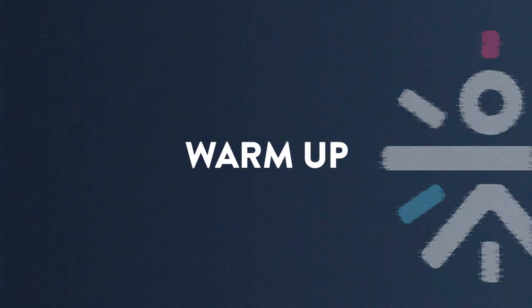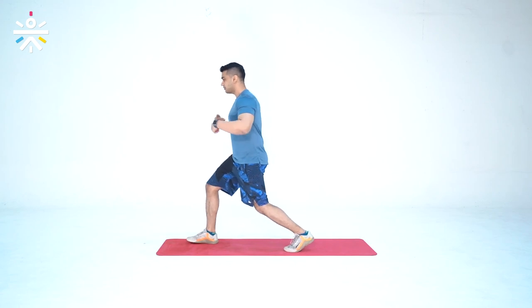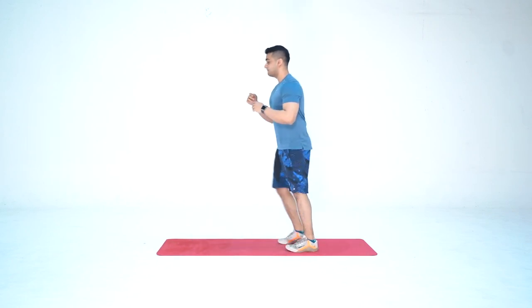The first part is the warm-up, and the first movement is alternate lunges. Stand with your feet shoulder-width apart — this will focus on our quads, hamstrings, and glutes. Take your right leg forward, go down keeping your torso up, almost close to the ground, then come back up. Do not use momentum or hit the knee on the ground. Then switch to the left leg.